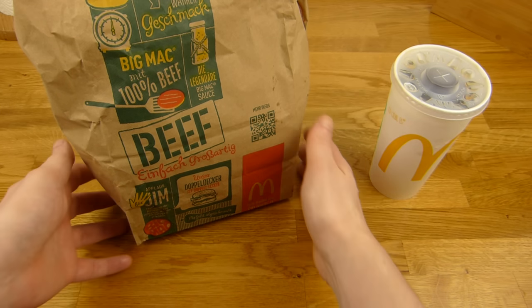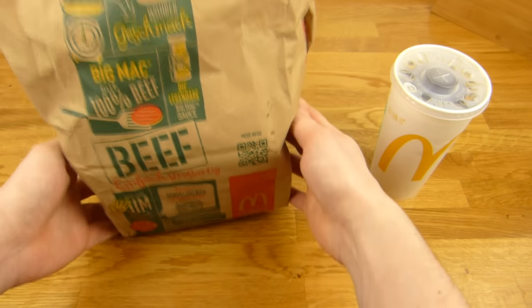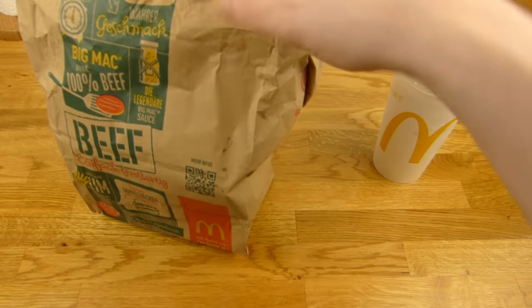Welcome back to another German food review and it's McDonald's time. McDonald's - Ich Liebe Es. And yeah, it's another burger. So let's take a look.